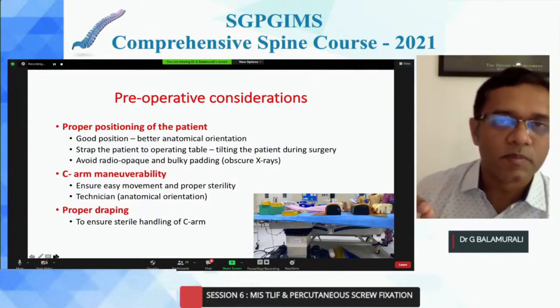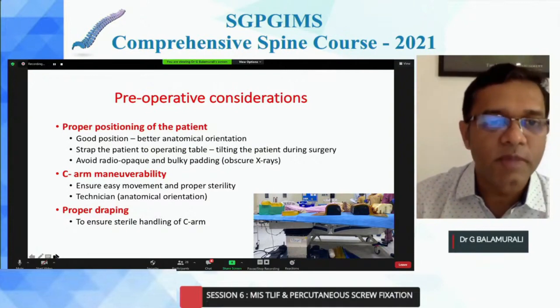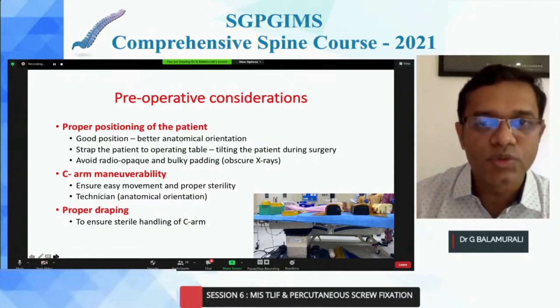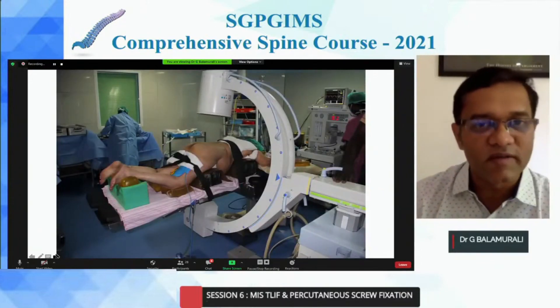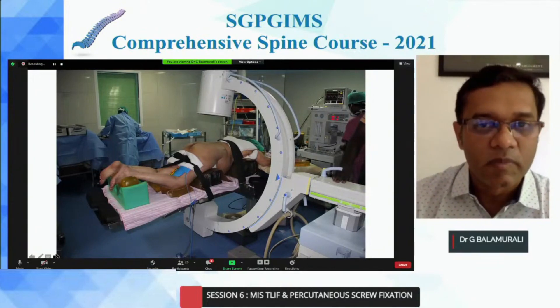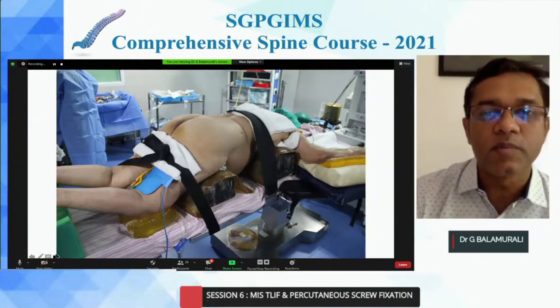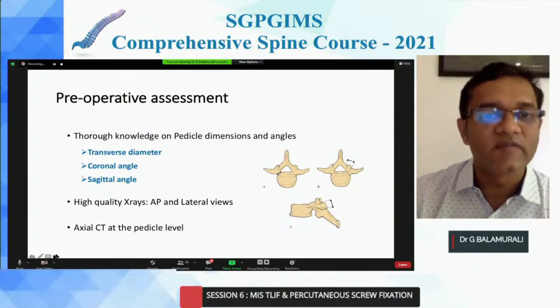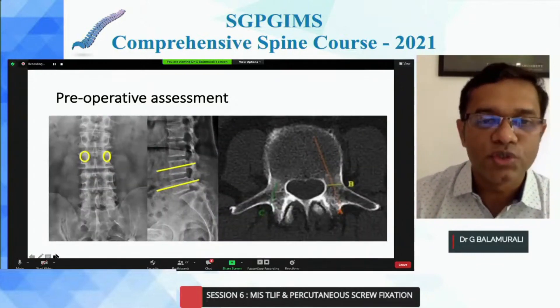The most important thing before you even think about how you do your pedicle screw or cannulation is proper positioning of the patient. You need a good position with anatomical orientation on the X-rays. There should not be any obstruction, radiopaque padding. Your table should be able to tilt in either direction. Your C-arm should be maneuverable and well draped. Before you start, take an AP of your entire operative length, probably one level up and down, and both AP and lateral. Strap your patient very nicely so that you have maneuverability. Pre-operatively, you need to be absolutely sure you can see the owl's eye of the pedicles and get your end plates parallel.